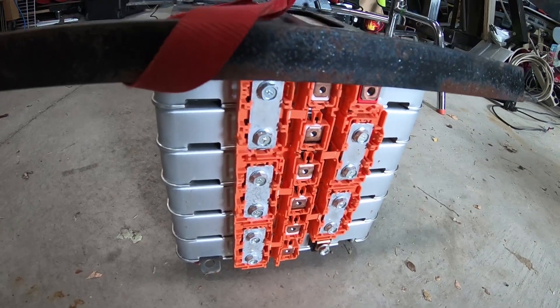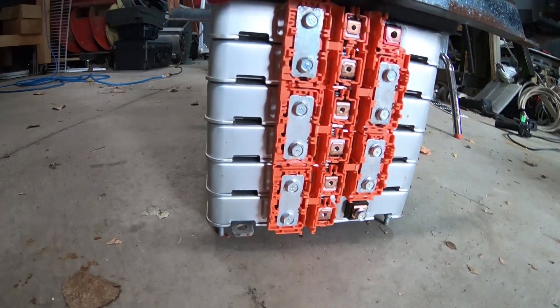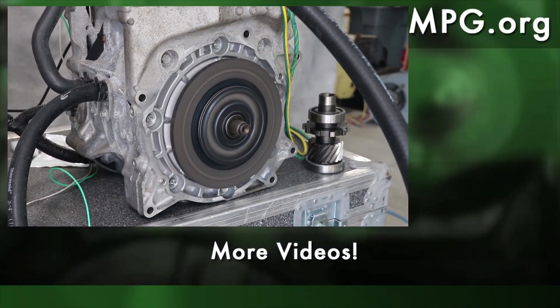So the Nissan Leaf motor is now running on battery power, but it looks like I still need to do a little bit of work configuring the throttle and properly setting up the regenerative braking, which I think is what we're going to show in the video next time.